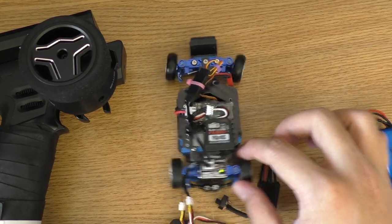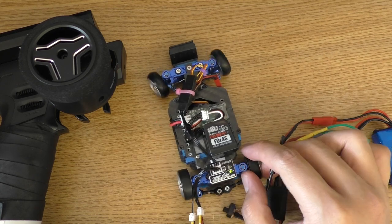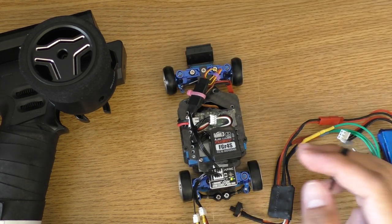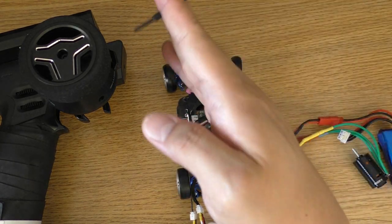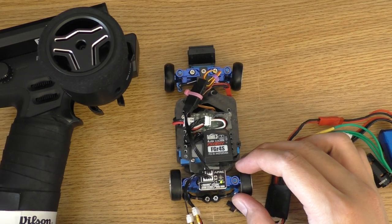The next thing you need to know is how to change the gyro direction. As you can see now, it is not correct, so I cannot drift. If I swing this way it turns to the opposite way — when I swing like this, the steering should stay to the same way that I swing.